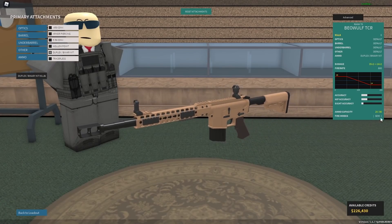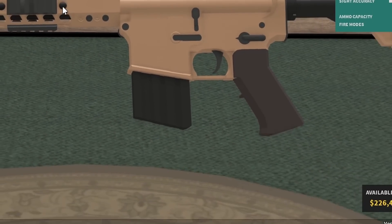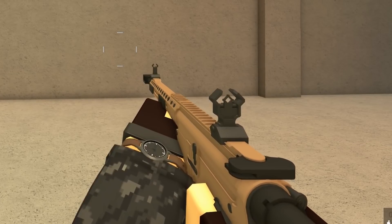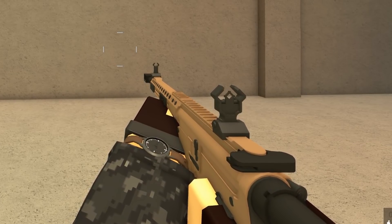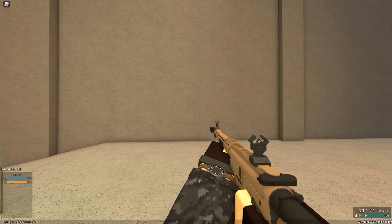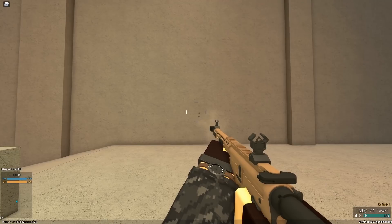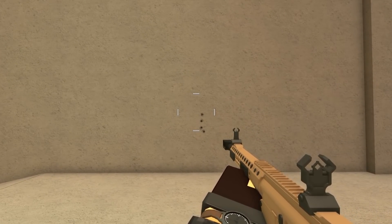My only little issue is that it adds 10 bullets and the mag somehow got smaller. I don't know how that works, but it hurts my eyes. You might be like, Corny, what even is binary? What does this even mean? And to be honest with you, I don't honestly know, but all I know is that if you hold down the trigger and then let go of it, it shoots twice.